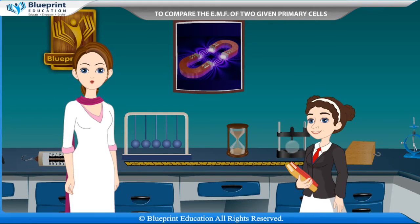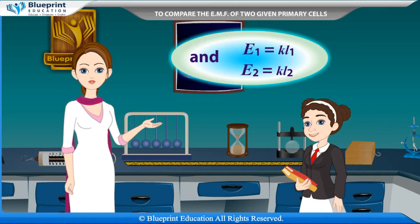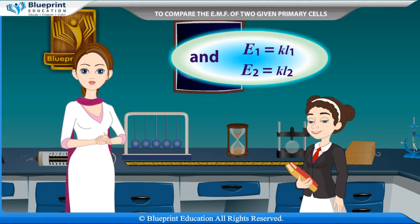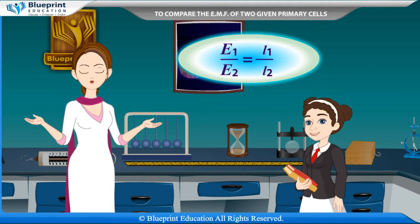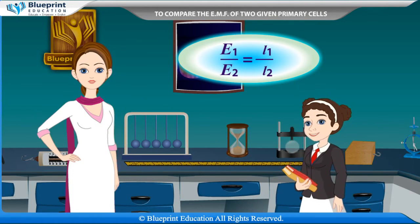If L1 and L2 are the balancing lengths on the potentiometer wire corresponding to two primary cells of EMFs E1 and E2, then E1 = KL1 and E2 = KL2. Therefore, E1/E2 = L1/L2.